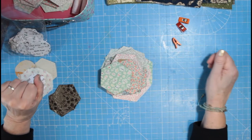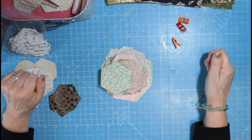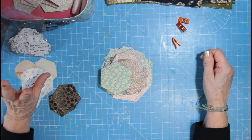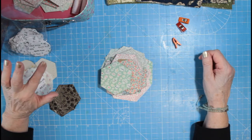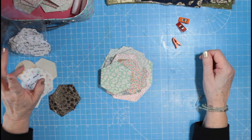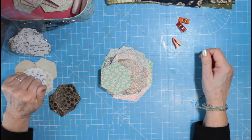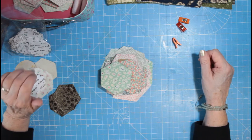Hello everybody, it's Catherine and we're here for Tuesday Sewing. Today I'm going to incorporate Tuesday Sewing with another one of our easy little projects — a little bit of English paper piecing.